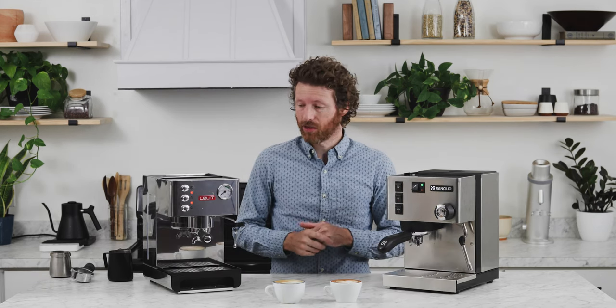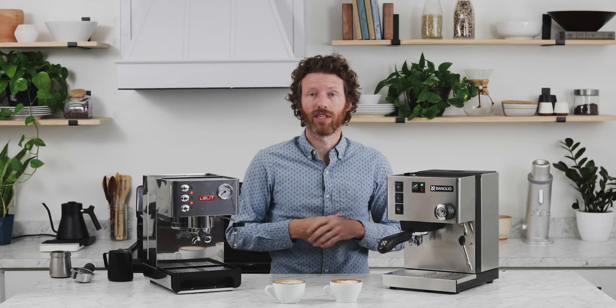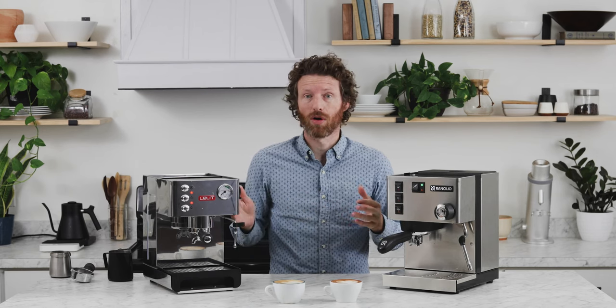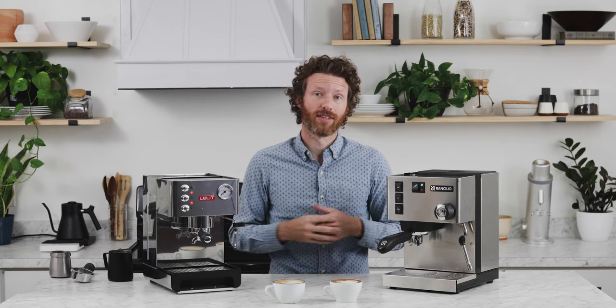That is a comparison between the Anna from Lalit and the Sylvia from Ranchilio. To find more information about these, you can head on over to our website where we've written a blog comparing tons of home espresso machines. Thanks for watching.